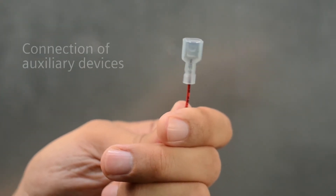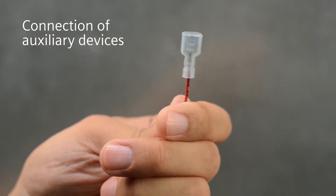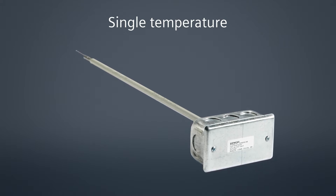Note that auxiliary devices like the sensor wires need to be terminated in a quarter-inch female insulated spade connection for quick connection to the controller. The most common Economizer control mode is single temperature-based, with a sensor mounted in the outside air and a sensor mounted in the mixed air stream.